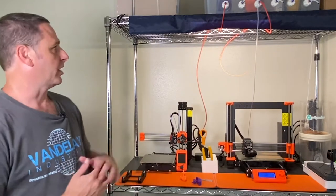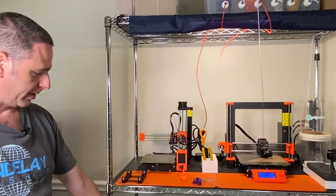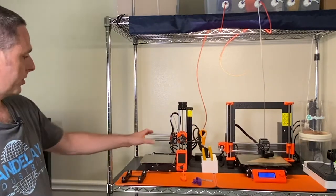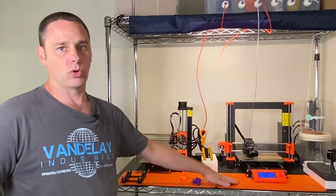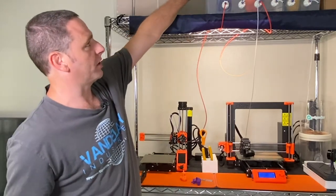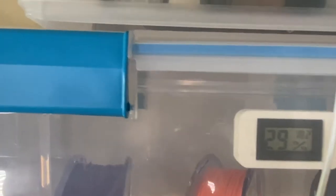This is a stand purchased specifically for housing printers. Down here are some larger format inkjet printers, and here are the 3D printers. Each printer is stationed here. This is called a slap mat, which is more for resin type printers — we'll explore that a bit later. Here are filament boxes I constructed, with a humidity and temperature gauge.